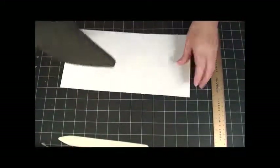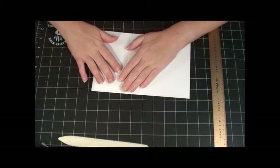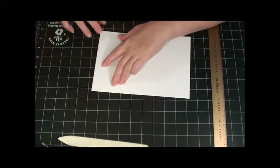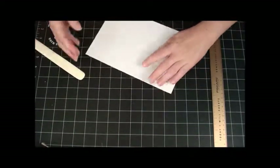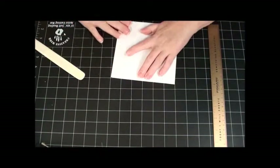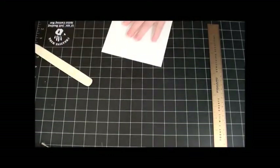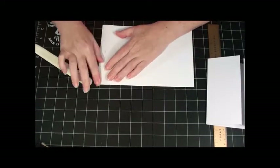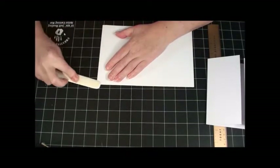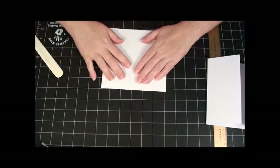Once you have your lines made, we're going to crease at all of them. Just use your bone folder to get a nice crease. As you'll see, these pieces will meet right in the center. We're going to do that on all three of those inside pieces that we scored at three inches and nine inches.